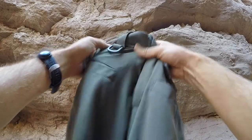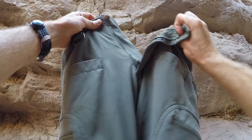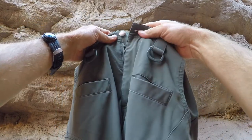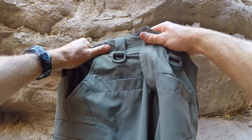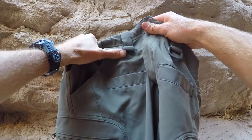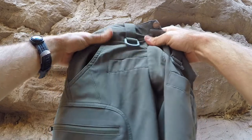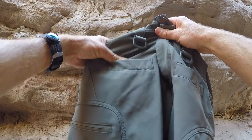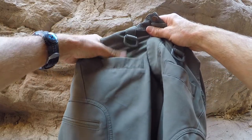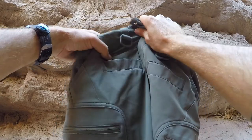These softshell pants are made out of a great durable, somewhat stretchy softshell material. Up front you have a YKK zipper and regular button fly, and then you have these two large belt loops up front with D-rings. These allow you to essentially dummy cord something you want access to but don't want to lose, including these little slash pockets right up front. You can throw something in there like a compass, always have access to it and not lose it.